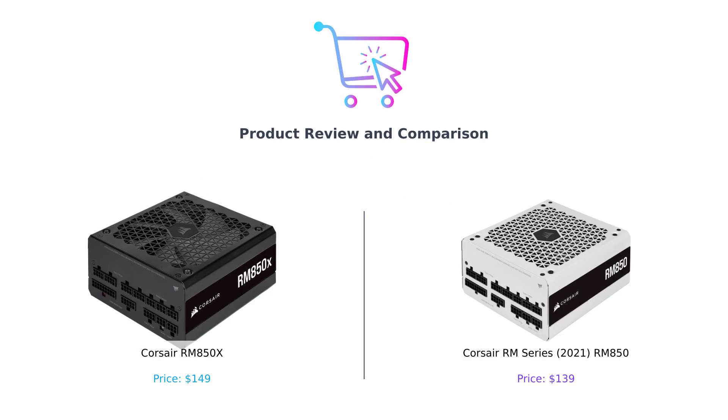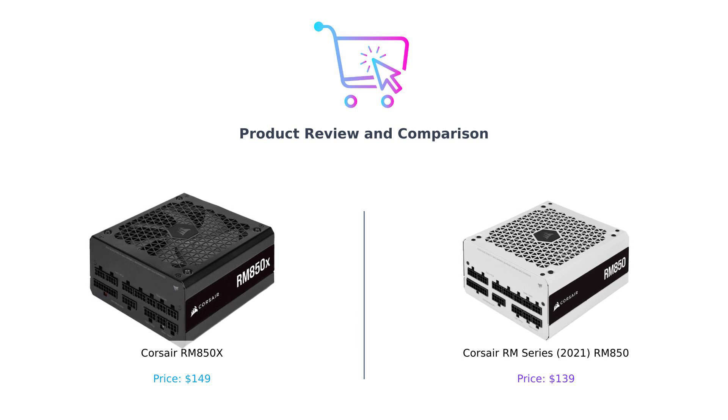Welcome back to another electrifying episode where we help you make smarter purchasing decisions, one shocking comparison at a time. Today we're diving into the world of power supplies. Yes, you heard that right. Because what's more exhilarating than watching your computer get powered up? Spoiler alert: it's not just the CPU that gets the juice.